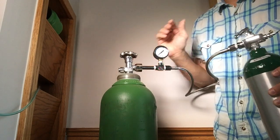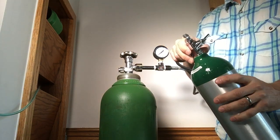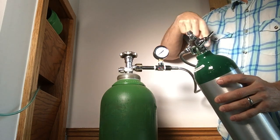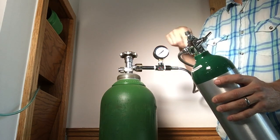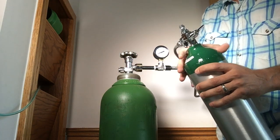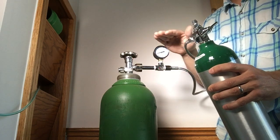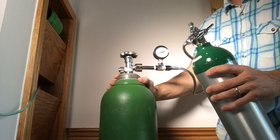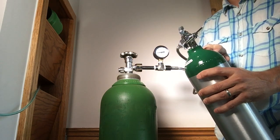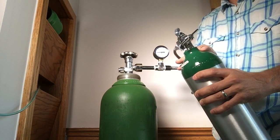Now I'm ready to fill the tank — it's connected securely on both sides. I'm going to make sure the valve is open on the top of the small tank I'm filling. Then I'll slowly open the valve on my larger fill tank and I can hear the oxygen transferring. I'll allow that process to continue. Once the smaller tank is full, you'll hear the hissing stop and see the needle stop. The pressure will equalize — so if I have 1000 or 1500 psi in the larger tank, I'll have 1000 or 1500 psi in the smaller tank when done.